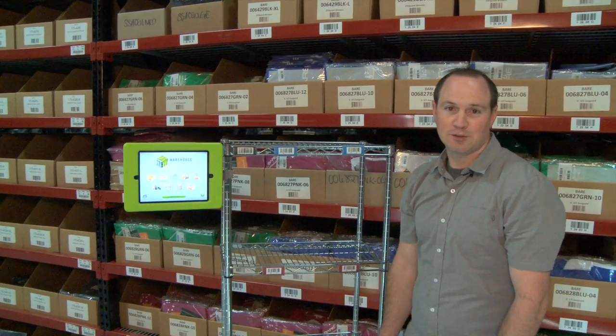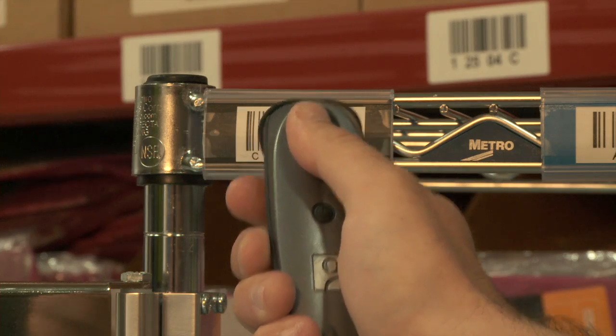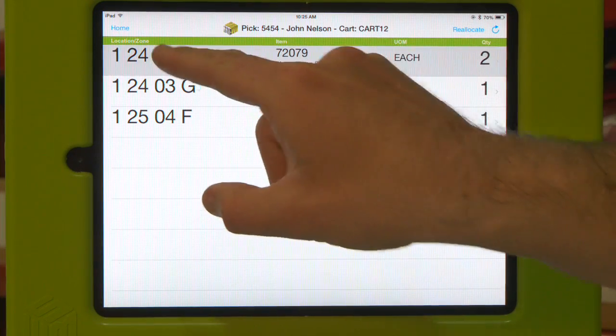Let me walk you through a pick using Warehouse Mobile Solutions. First we're going to select single pick. We need to scan our cart to verify that this is what we're going to be picking to today. Then we're going to select our first line on this order.